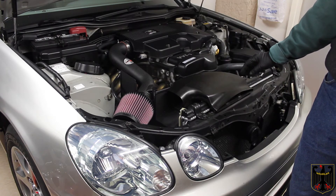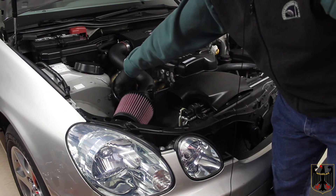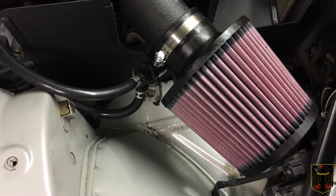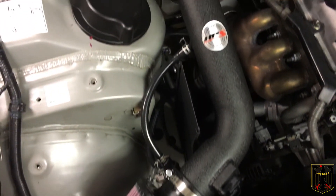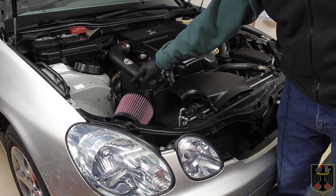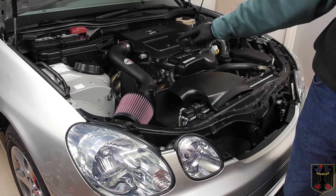We bolted the evaporator solenoid to the intake pipe with the provided bolt — it ends up on the bottom of this piece here. Then we cut the lengths of hose to 10 inches and 13 inches. We attached the 13-inch hose as per the instructions — the two hoses go here and down here, and the instructions tell you which length to use where.